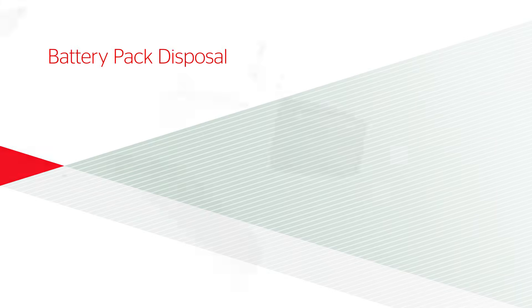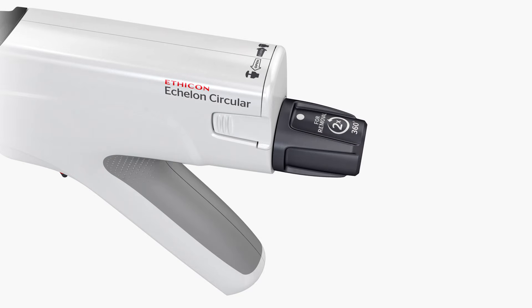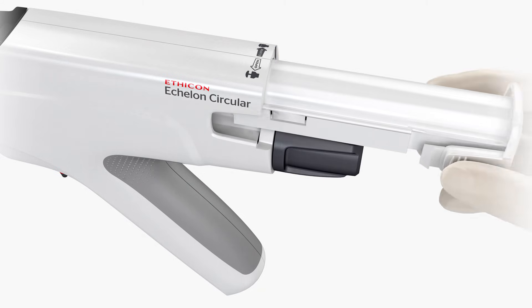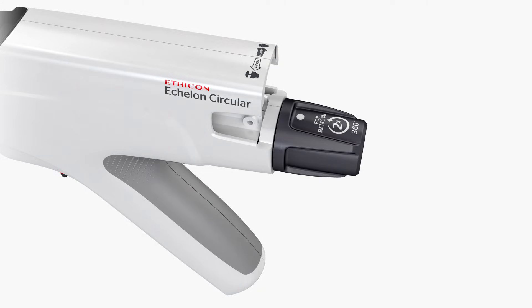Battery Pack Disposal. The battery pack must be removed from the device prior to disposal. To remove the battery pack, squeeze the release tabs and pull the battery pack straight back. Do not disassemble the battery pack.